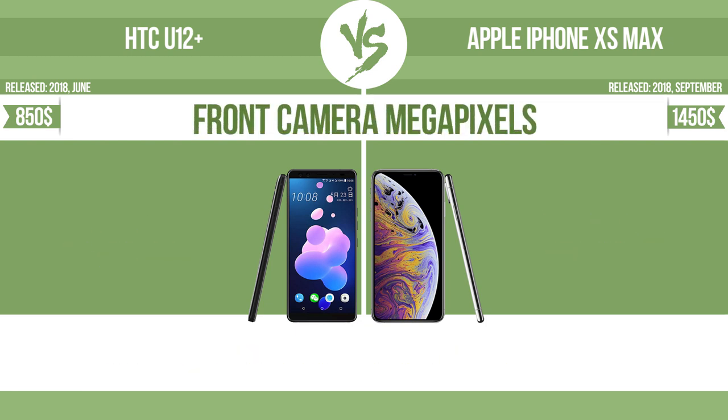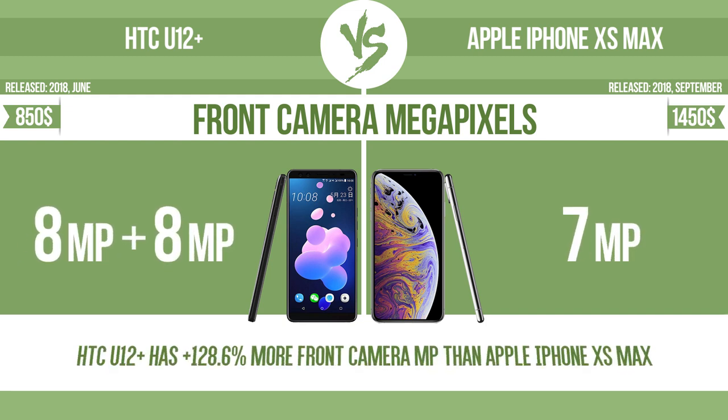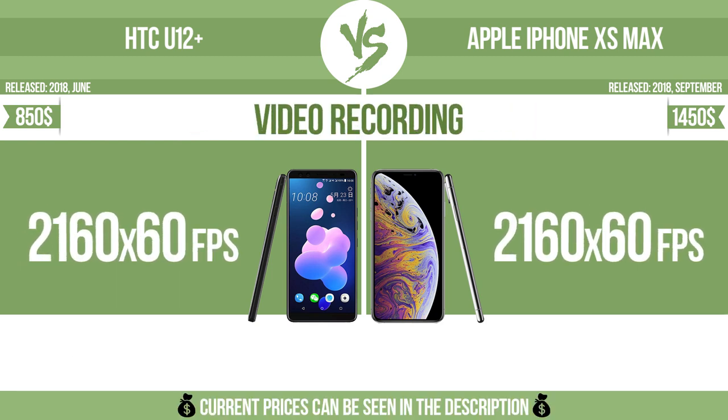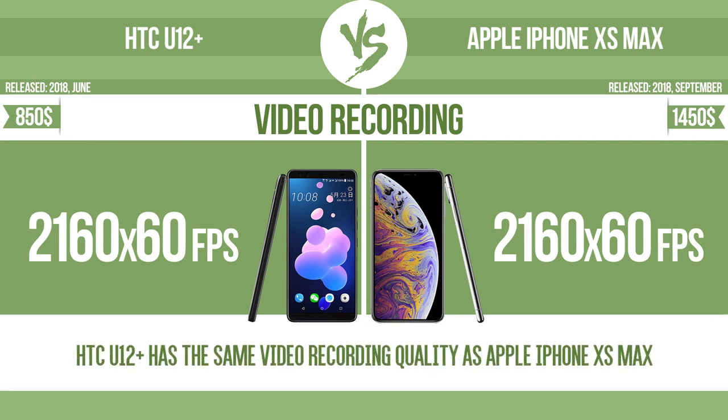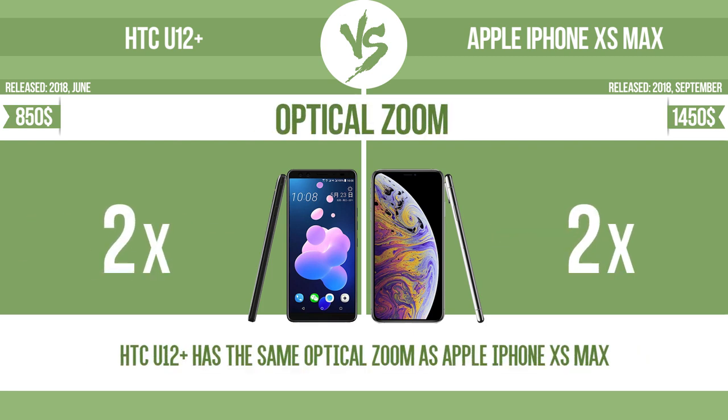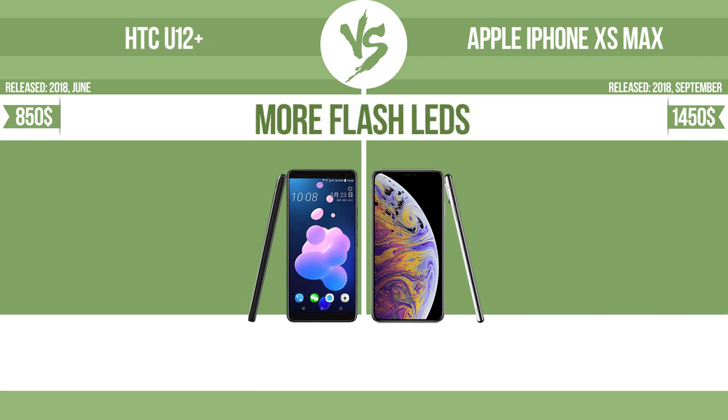Front camera megapixels. Video recording. Optical zoom — the zoom range is the ratio between the longest and shortest focal lengths; a higher zoom range means that the lens is more versatile.